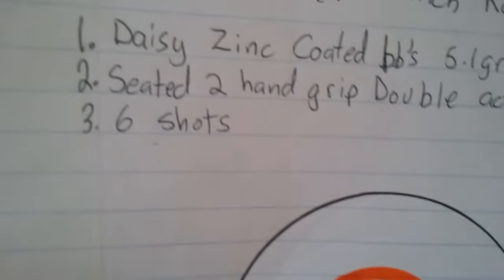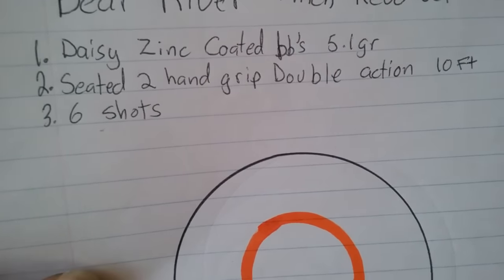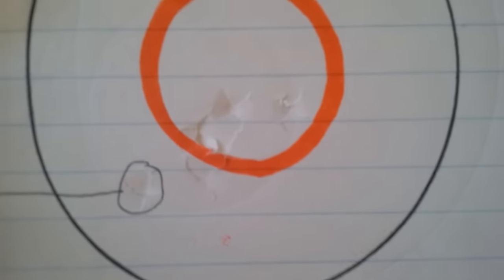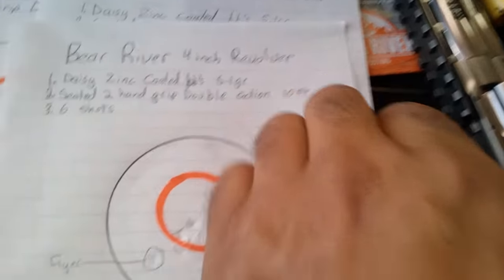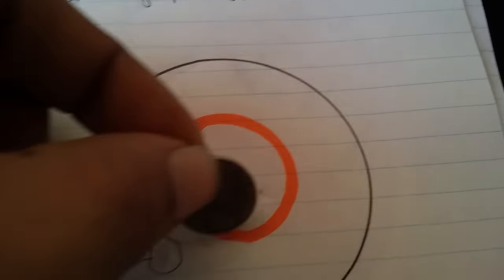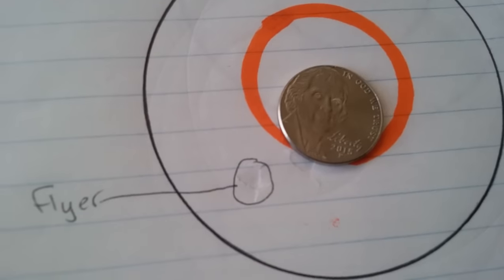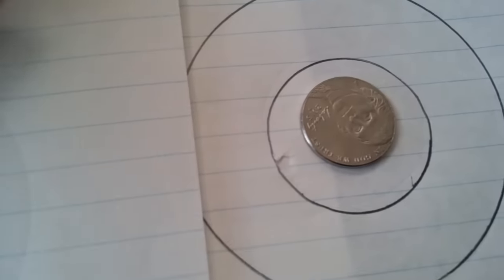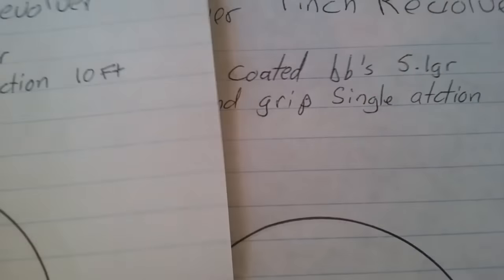This next group is the same Daisy zinc-coated BBs, 5.1 grain, two-hand grip, but shooting double action at 10 feet — six shots. Still a pretty good group, not as good as single action. We've got one flyer and it spreads out a bit horizontally. I can still cover six shots with a nickel. With single action I can probably cover the group with a dime, with just this one outlier still hitting the bullseye.